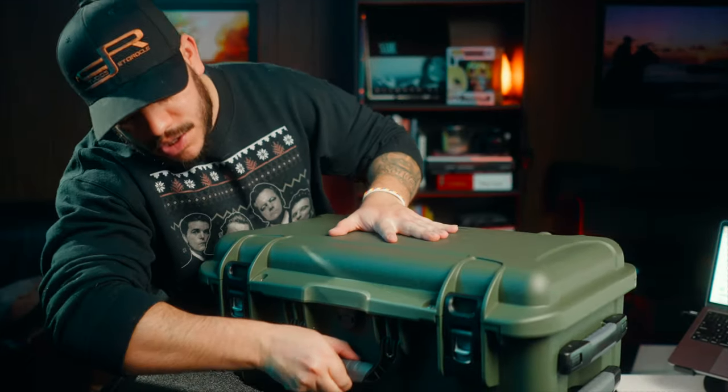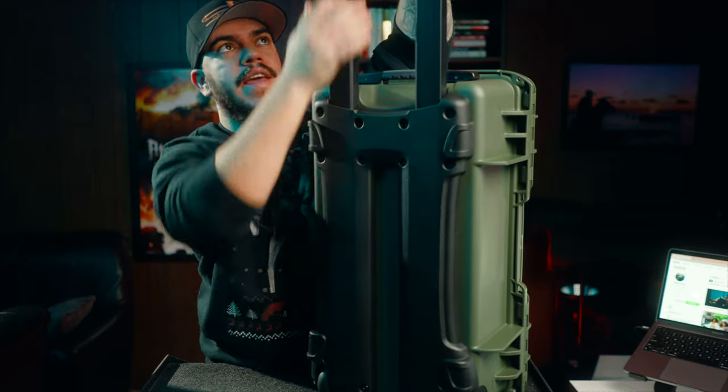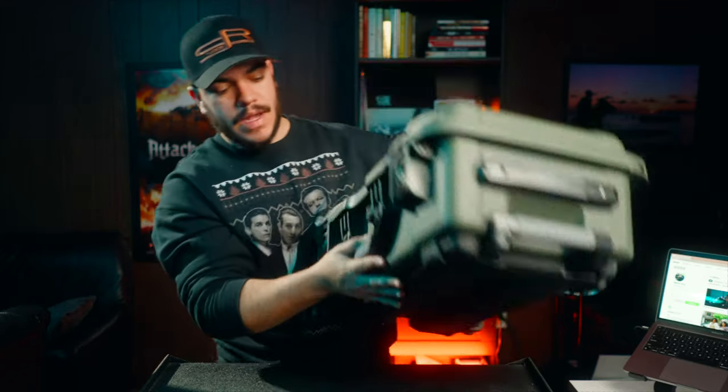So here is the Nanook 935. First off, this thing looks incredible. Just the shape of it, the mold of it — it just looks pretty badass, in my opinion. It has a really sturdy handle that doesn't flop around, so it's not making noise if you have to move it from one side of the set to the other. It's a small feature, but those little details matter — you're able to just lift the handle with the push of a button, which I think is really nice. Also, this top holder right here doesn't flop around like the Pelican 1510.